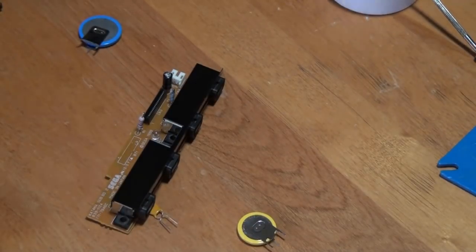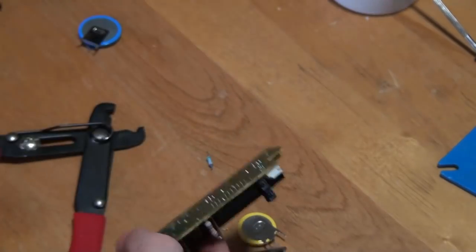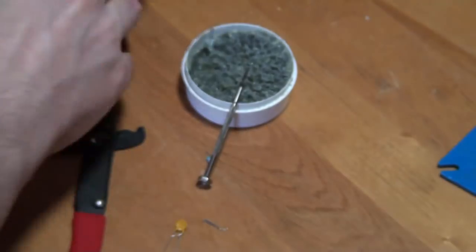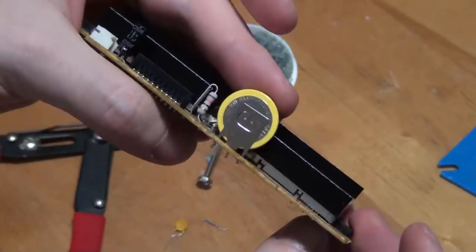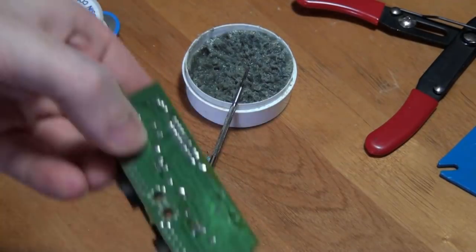The fuse is a 72-volt, 400 milliamp poly switch. The reason for using this instead of a standard fuse is because it will automatically reset itself. So if the fuse ever blows, all you need to do is turn off the Dreamcast for a few seconds and then turn it back on, and voila, your controllers work again.